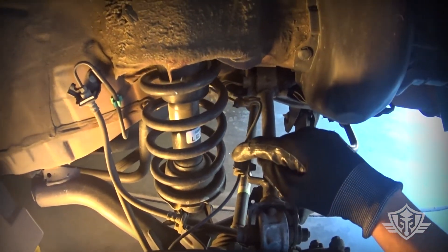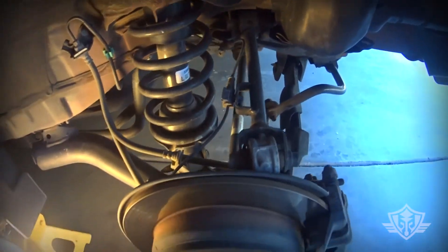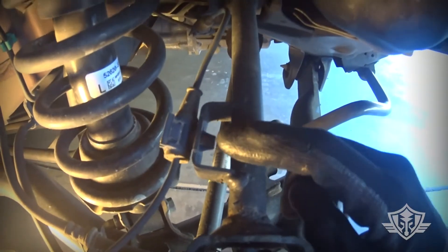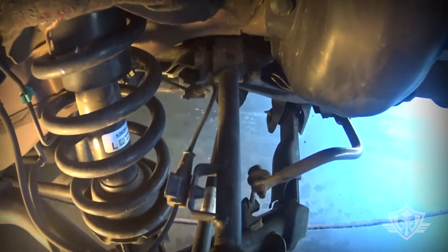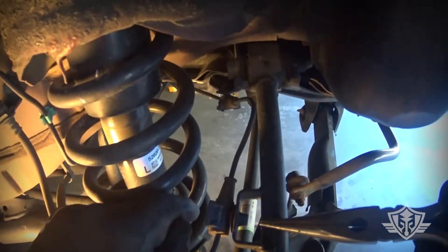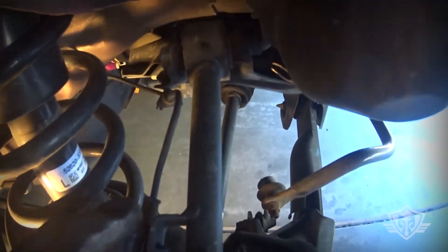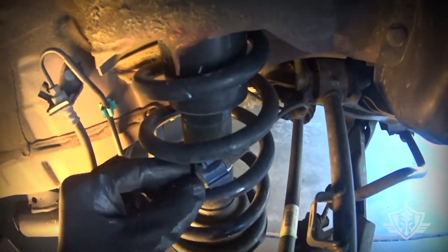We also need to remove this — I believe this is the ABS sensor — so we need to go ahead and pop this little bracket off. And then we need to remove these bolts right here. I'm just using a little pair of needle nose pliers to kind of push down on one side, then come in from the bottom and push down to pop that off.